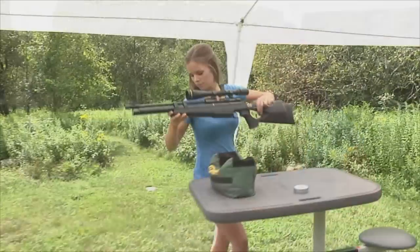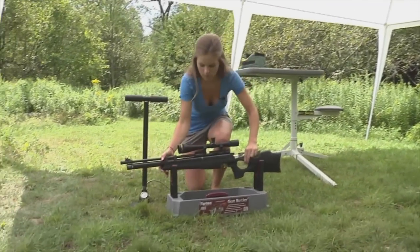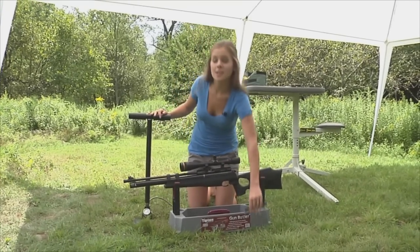If you're thinking about buying your first pre-charge pneumatic air gun, you might be wondering what's the most economical way to keep that air gun pressurized and ready for hunting, plinking, and target shooting. Let's face it, getting started with PCP air guns and accessories can be an expensive initial investment, but once you've made that investment, filling your air guns doesn't have to be. Using a high pressure hand pump like this one is by far the least expensive method.